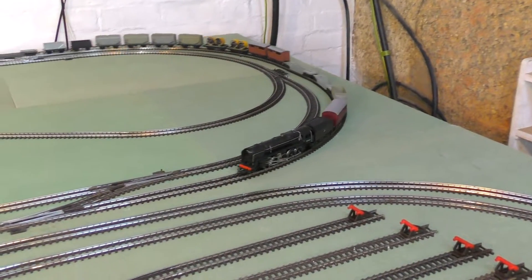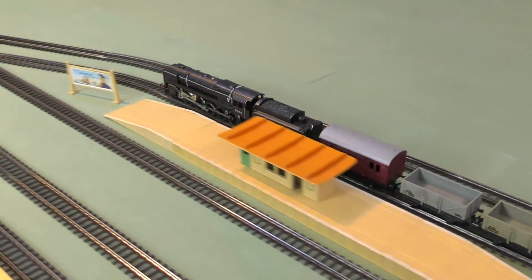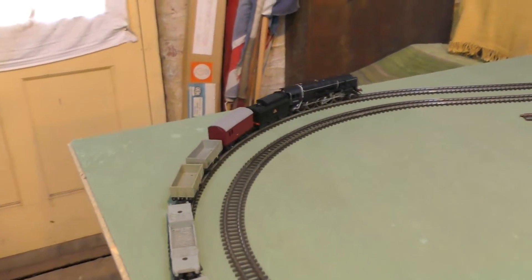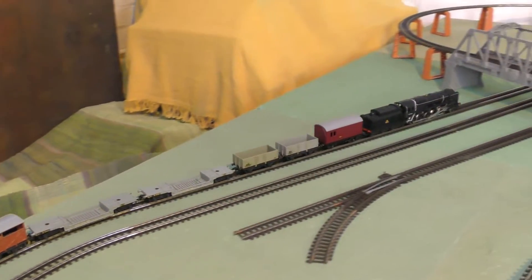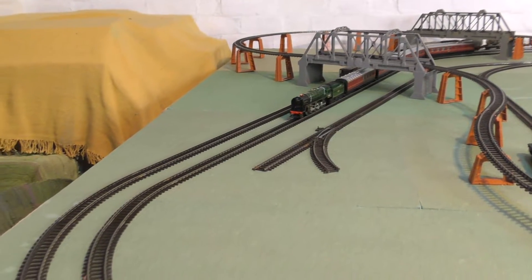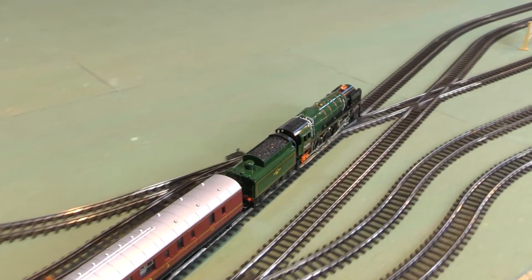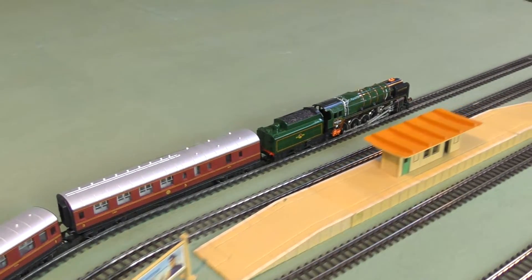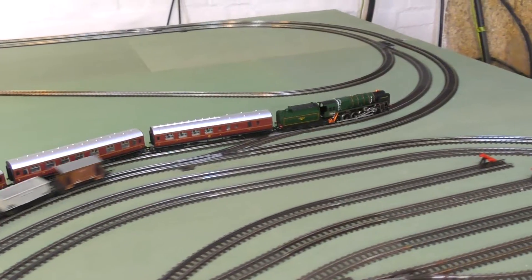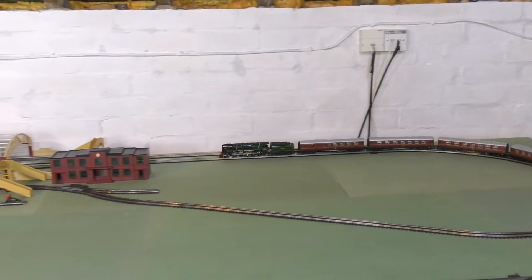I'm going to try and concentrate now and see if we can get some nice shots of these locos as they make their way around the main lines. You can really hear the wheels going over the points and the diamond crossings — great sounds. I don't think you can fail to be impressed by these considering they're from the 1970s. This is probably one of Triang's finest moments before they went out of the field.